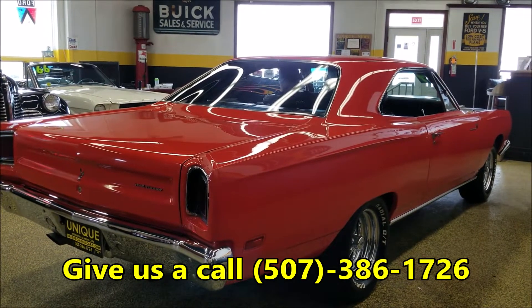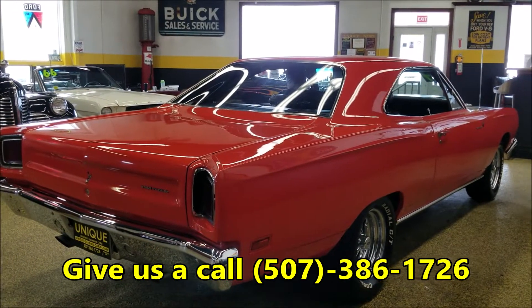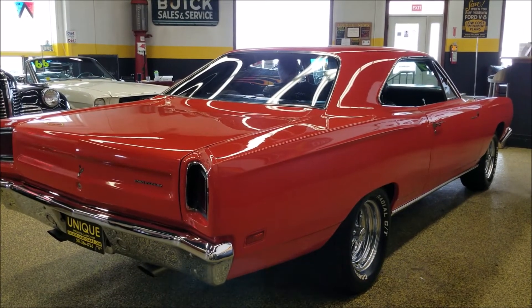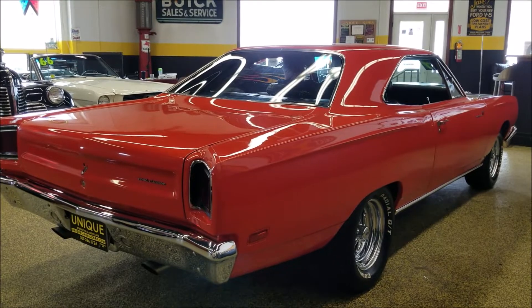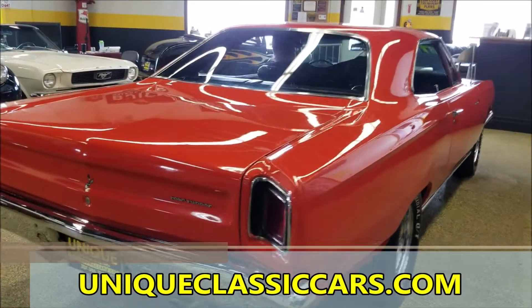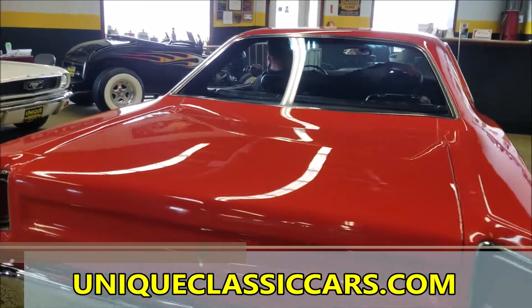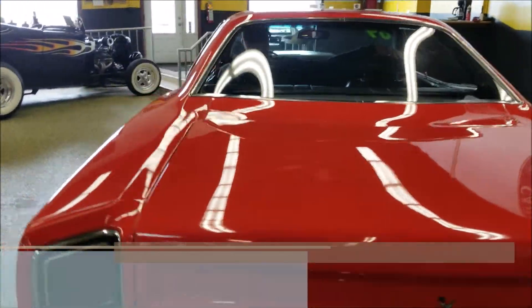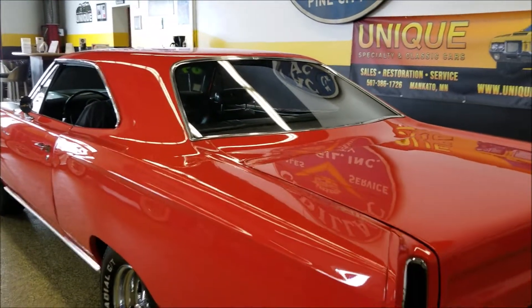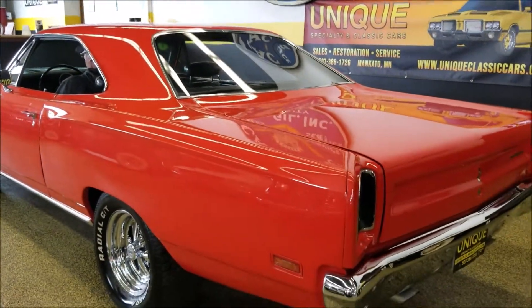The number you can reach us at is 507-386-1726. You can also check out any of the still pictures — engine pics, the trunk — all seen at uniqueclassiccars.com. Take a look at the interior pictures too. There are vinyl buckets, four-speed on the floor, black interior.